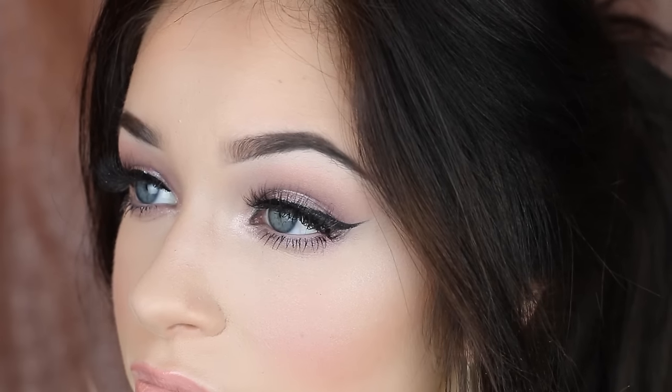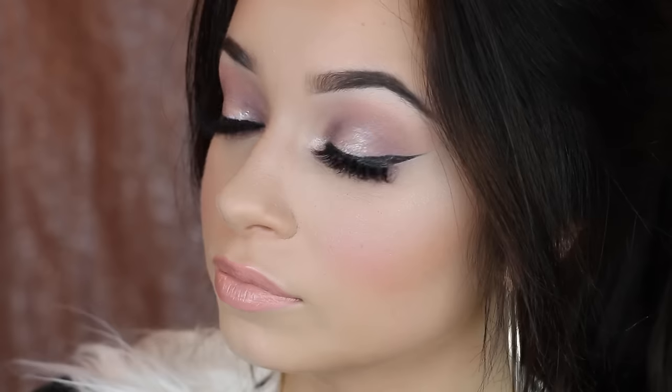So this is the look — I really hope you guys all enjoyed it. Be sure to subscribe, leave a comment, and I hope you guys all have a wonderful Valentine's Day. I love you all. Bye.